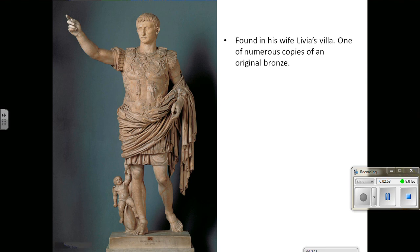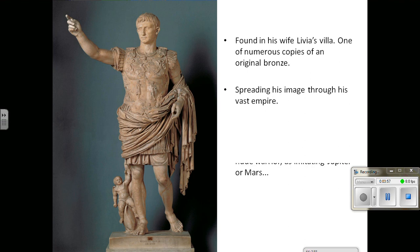This particular marble statue was found in Augustus's wife Livia's villa, but it is one of many. The original would have been a bronze, but numerous marble copies were made and disseminated throughout the Roman Empire. This is before the age of mass media, and the Roman Empire was vast. Most people who lived in this empire would never set eyes on their leader, so these imperial portraits would communicate that message. In a way, they are mass media — letting people know what their leader looked like, even if it is not an actual likeness.